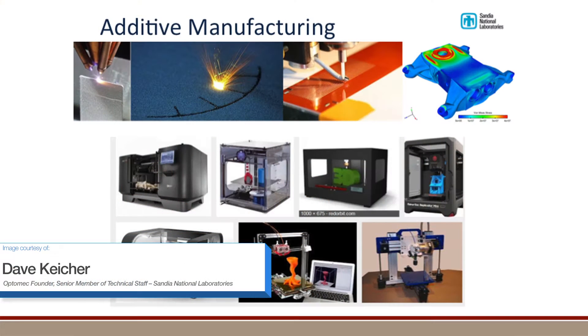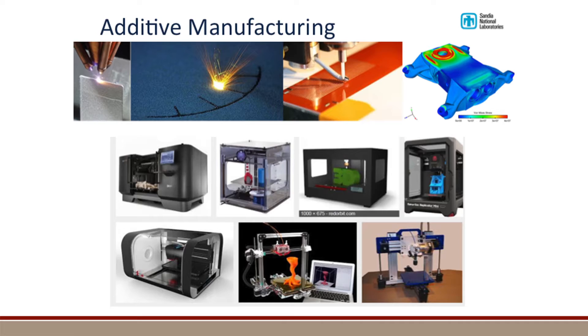The process of additive manufacturing is really taking a part, slicing it down into fine layers, and printing layer by layer to create the solid object. There is no limitation of the geometry you can build if you have the proper design. Because you're building layer by layer, you can have a very complex design and you will be able to do it.